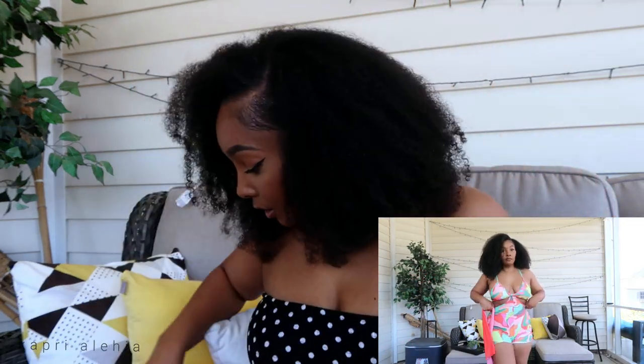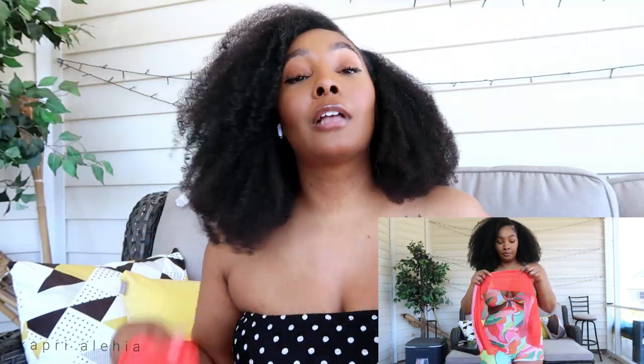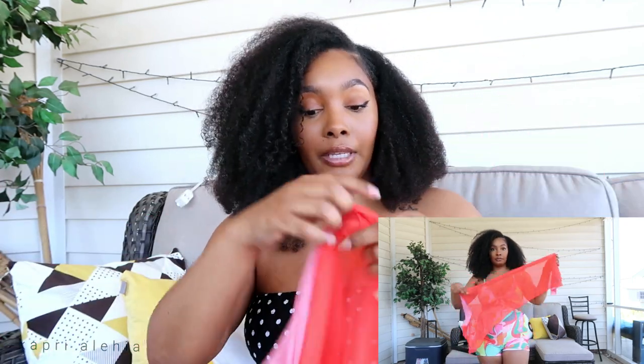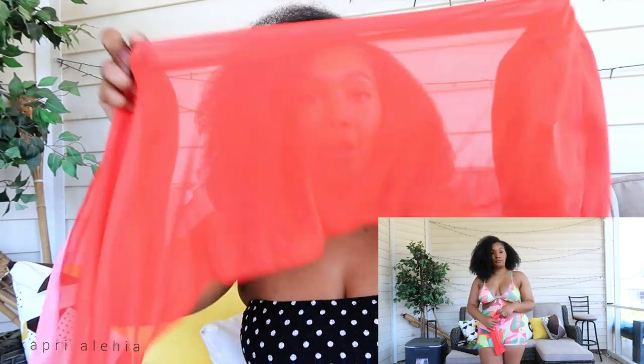It also comes with a mesh fabric that's supposed to tie around your head like a scarf, but my hair was too big and I didn't want to mess it up. You can wear it like a scarf or however you want. When I wear this I'll have boxer braids anyway, so it'll lay flat and I'll be able to put it on properly.